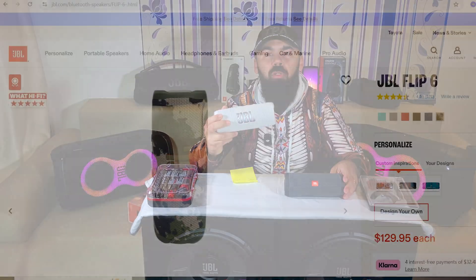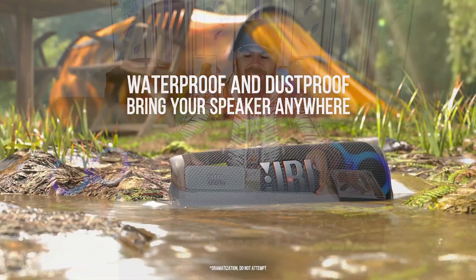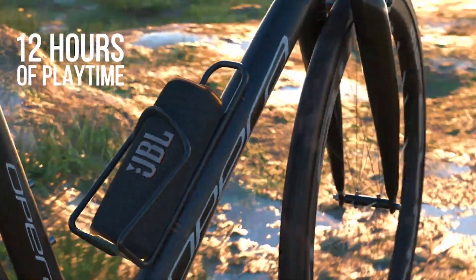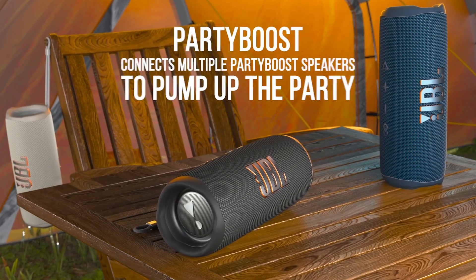The JBL Flip 6 costs around $130 while the JBL Flip Essential 2 costs only $90, so $40 less. The JBL Flip 6 has 30 watts of power while the JBL Flip Essential 2 has only 20 watts of power. Both are waterproof and dustproof. The JBL Flip 6 lasts up to 12 hours while the Essential 2 lasts up to 10 hours. The JBL Flip 6 also has the Party Boost feature so you can link up to 50 speakers together to play songs simultaneously. So let's power them on.